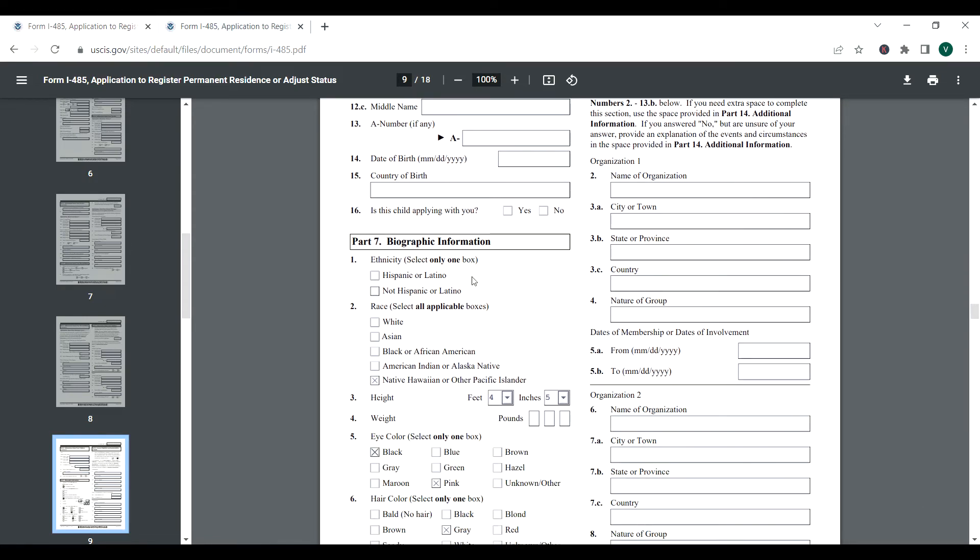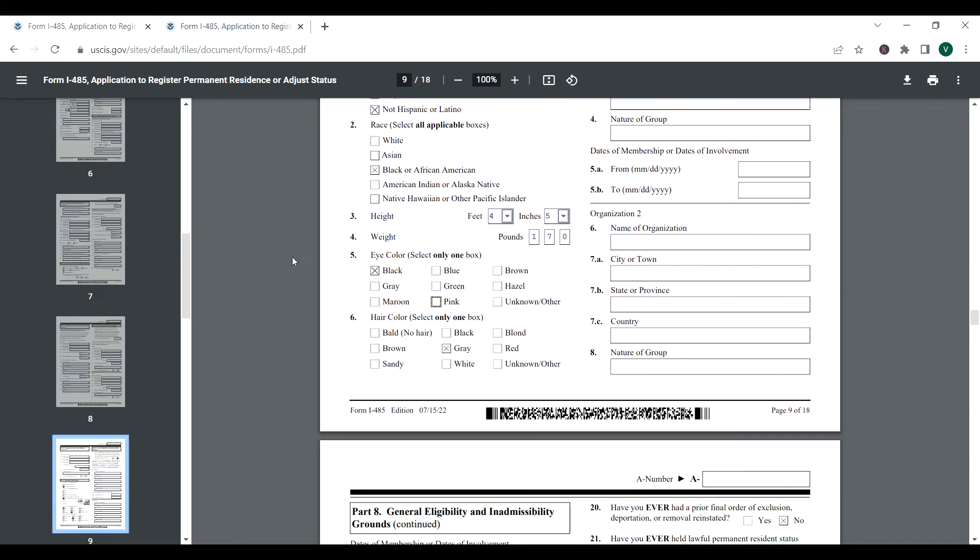Part seven: biographic information. Indicate ethnicity — not Hispanic, and race — for example Asian or Black, whichever applies. Then your height and weight. Then eye color — we chose black. Always remember to uncheck a box if you made a mistake, because clicking it again selects it twice even though it says select only one box.